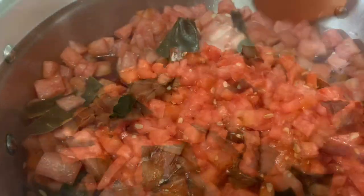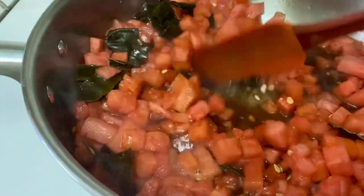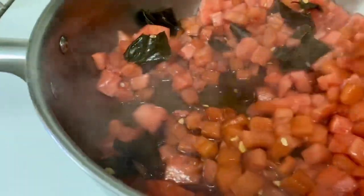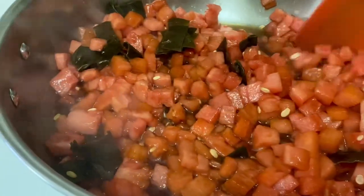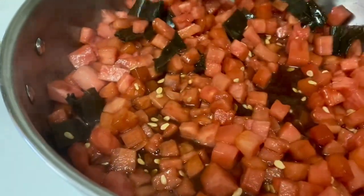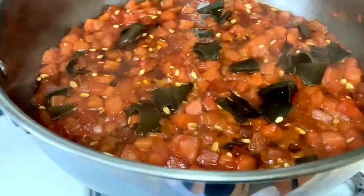I cooked the watermelon on high heat for a total of 40 minutes. You're pretty much going to cook it until all the liquid is absorbed. The less liquid you have, the better results you'll get in making your sandia tower. You want it to be quite dry at the end.